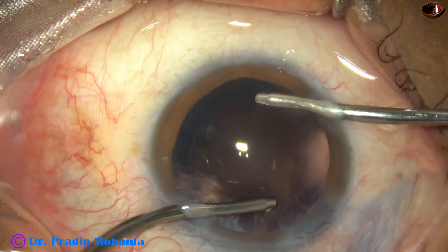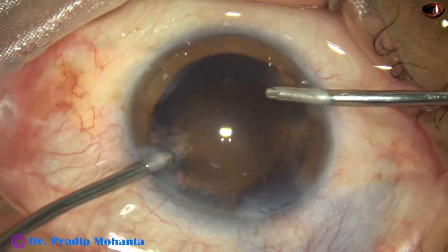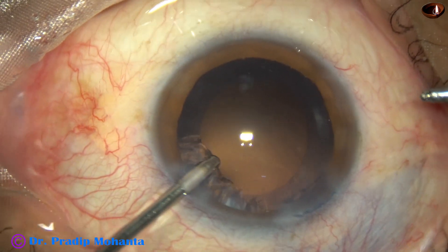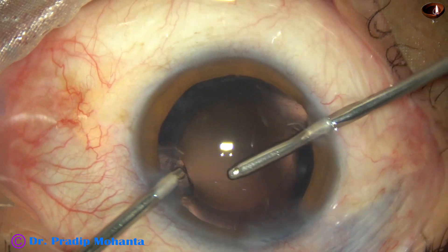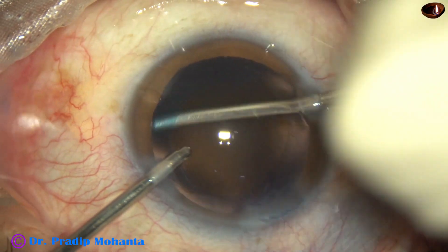Almost 270 degrees of cortex has come out. Now, this is one quadrant of cortex from 12 o'clock to 3 o'clock, and it is easily removed.